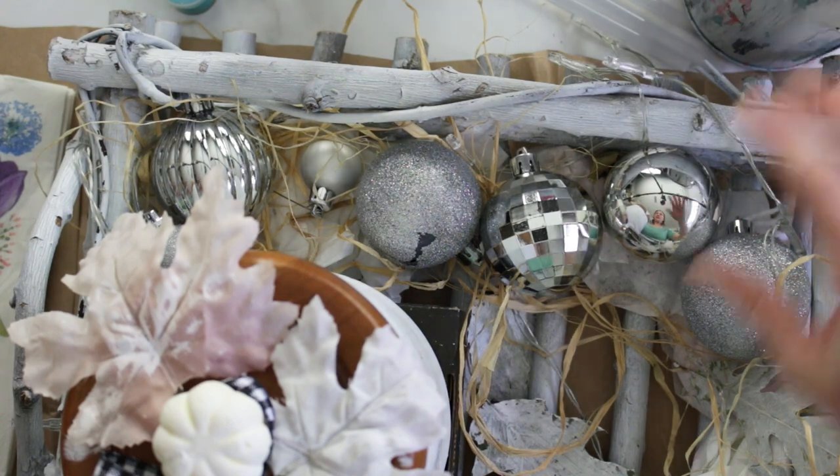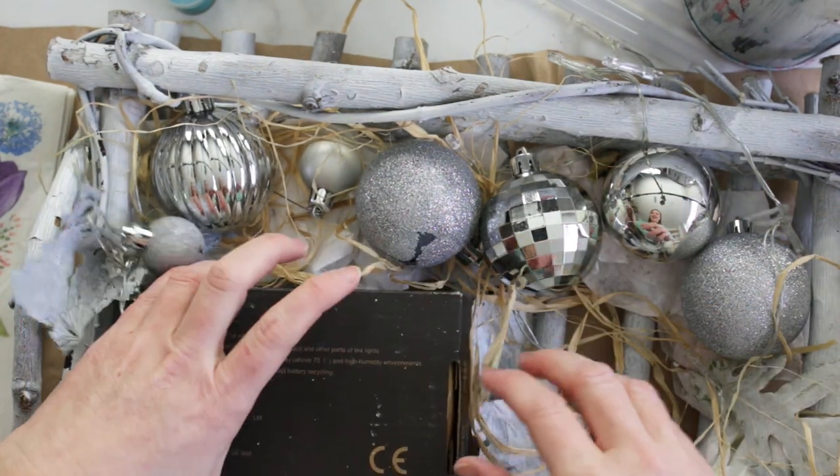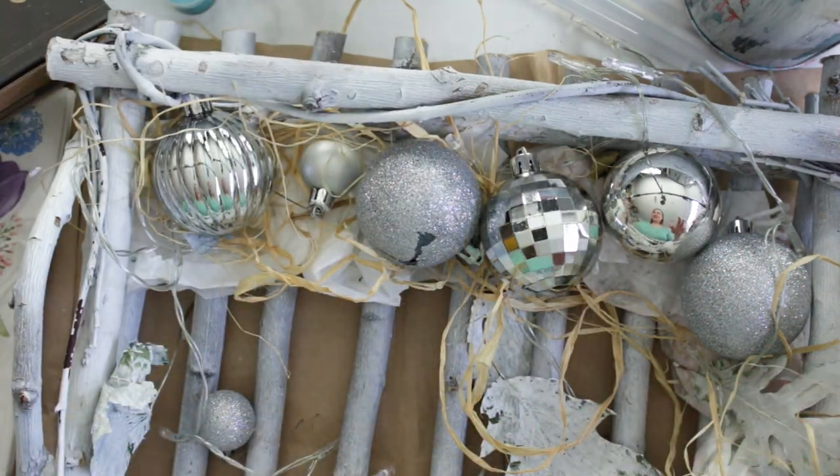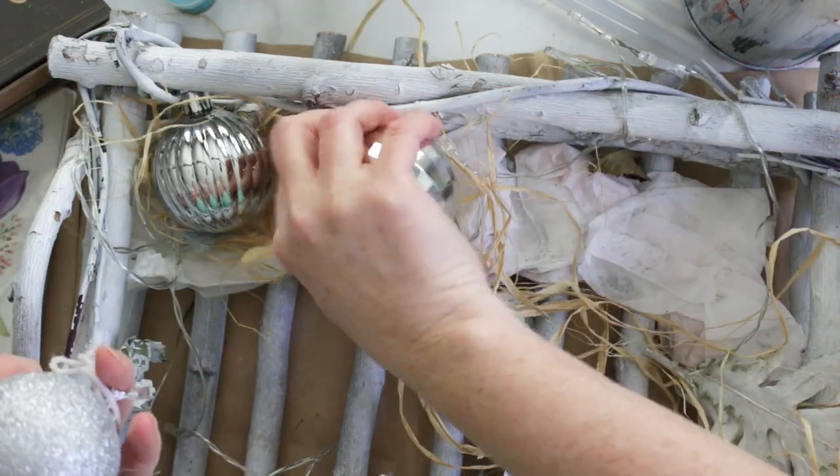Since then I had adapted the pieces a little bit and added some silver ornaments at Christmas time along with some greenery, but I really wanted to give it a fresh new look for spring with the warmer weather coming around.